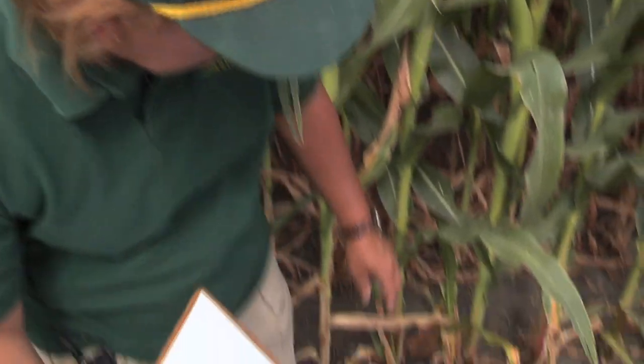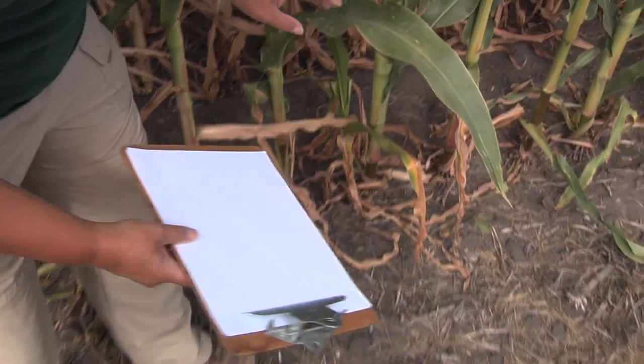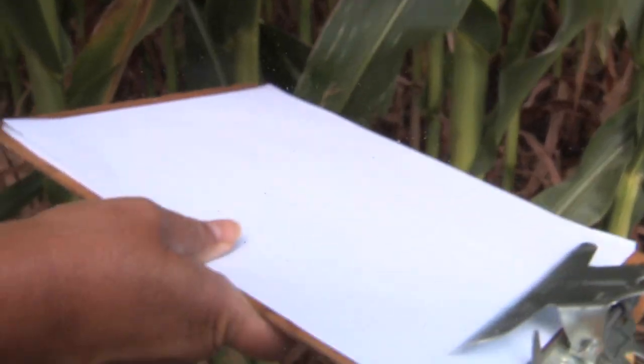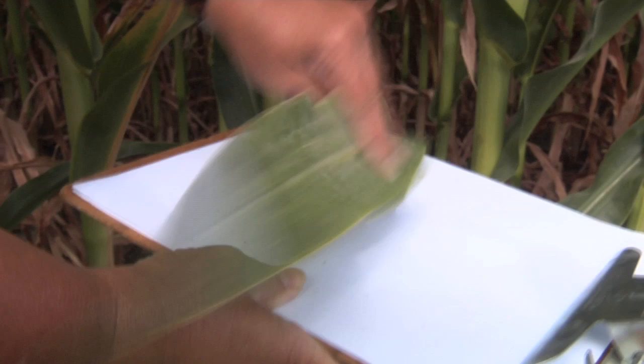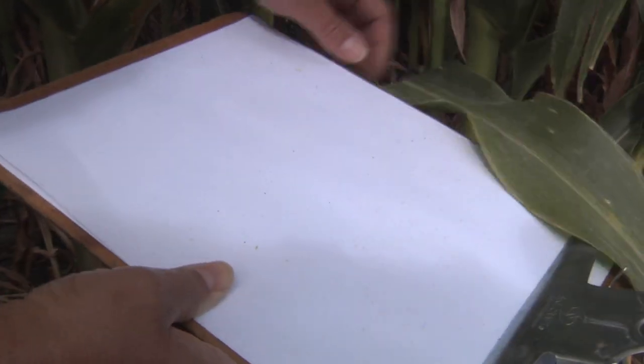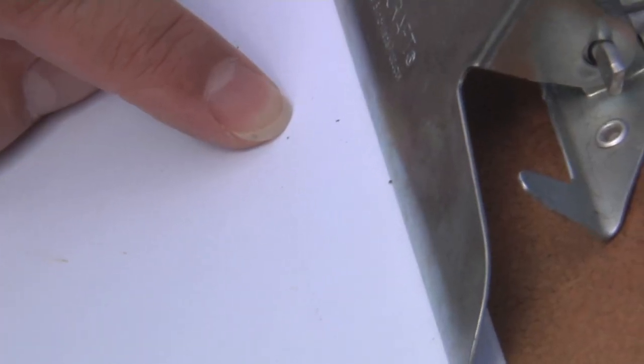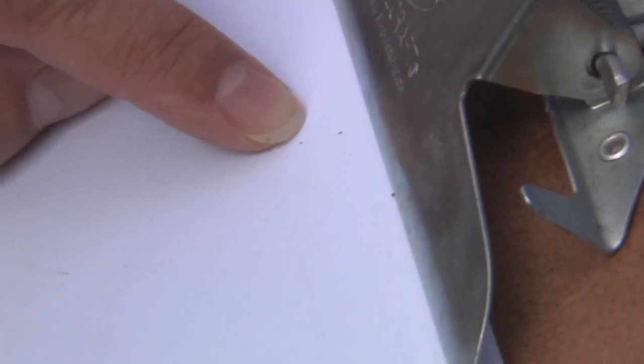An easy technique for looking for spider mites is to use a white sheet of paper and take the leaves that you suspect of having spider mites and tap them to dislodge the spider mites. Then look at the sheet of paper for mites that may be moving around.